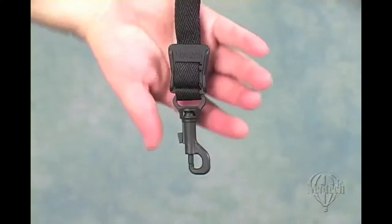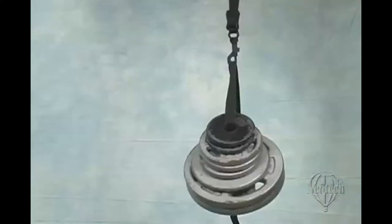When it comes to comfort, the Neotech strap does not disappoint. It is lightweight — you won't feel any added weight as you play. Besides that, you can also use this strap with mandolins and small guitars.